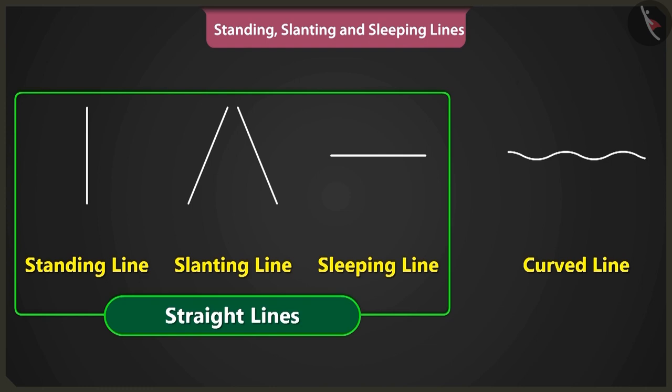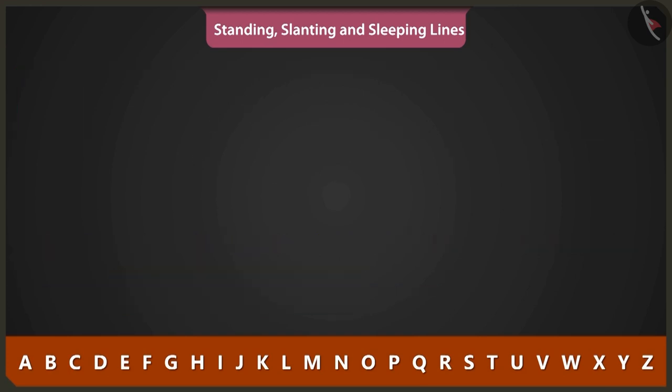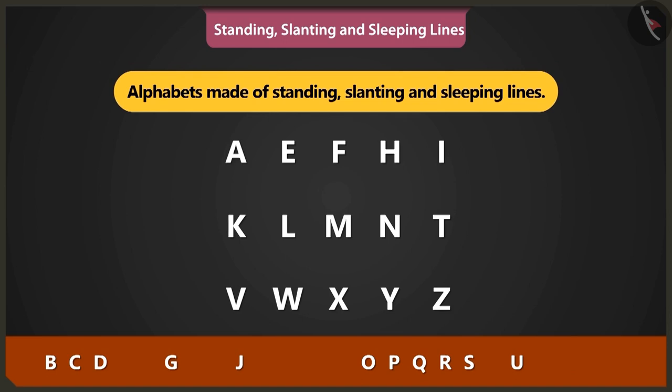Apart from drawing pictures, we can also use these lines to write A, B, C, D. Yes, Bittu. It looks like the alphabets A, E, F, H, I, K, L, M, N, T, V, W, X, Y and Z are made using standing, slanting and sleeping lines.